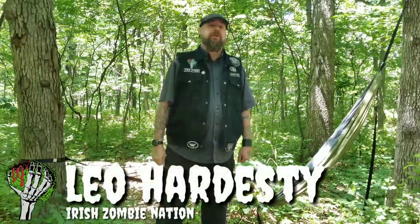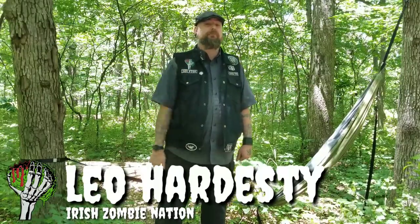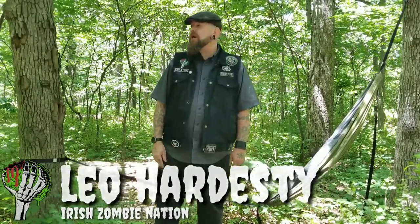Hello my friends, Leo with the Irish Zombie Nation. I'm out doing a two-day, two-night camping trip just over the weekend. I brought out a new hammock. The weather is perfect — 75 degrees during the day, 55 at night. That is perfect for me. I brought out a new hammock and a new hammock chair.